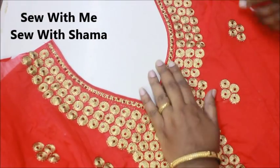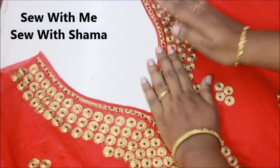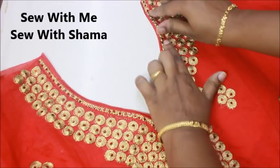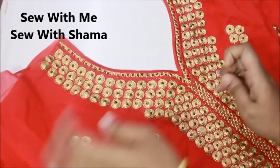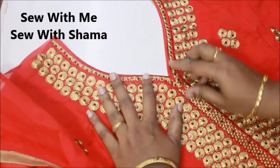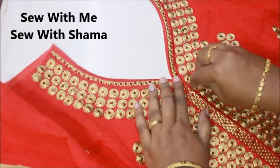Now you can see how pretty and neat it is. To get a very neat neckline, make sure you sew on the exact margin — that is very important. In my case, you can see there are lots of stones here and there, so I just don't want to sew on the stones and break my needle. I have some embroidery work on my neckline which is in red color.